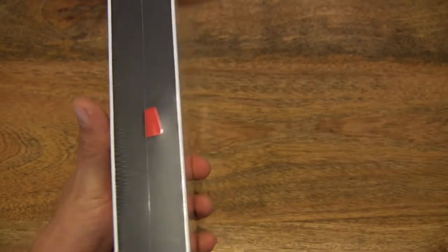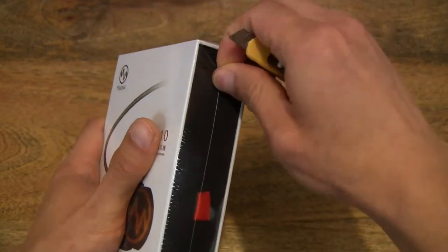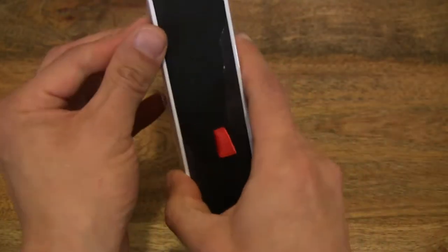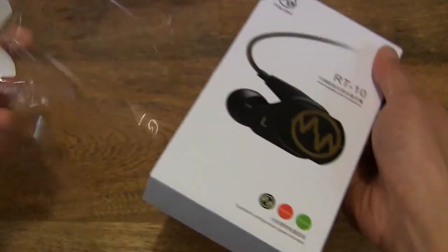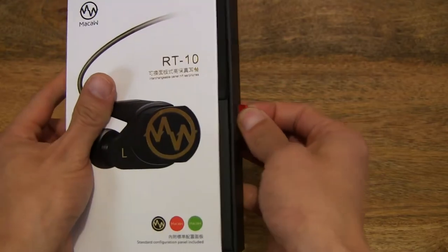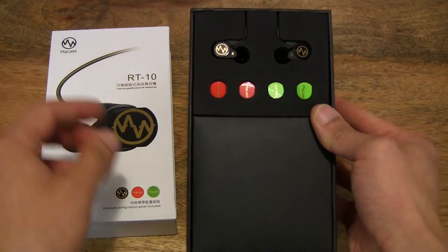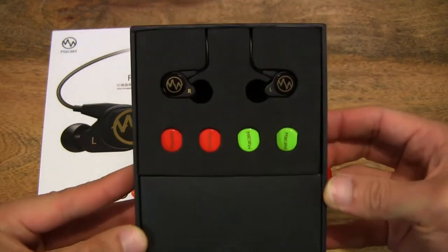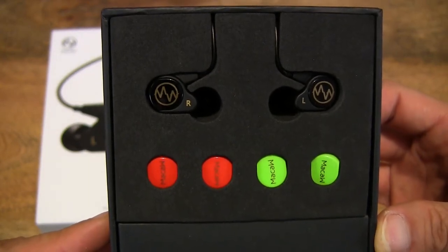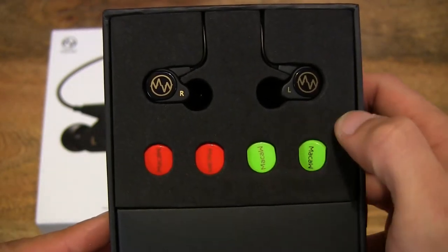So let's go ahead and open up the box. That's the protective wrapper off, and then let's go ahead and slide the box out. And as you can see, the interchangeable side panels of the earphones.